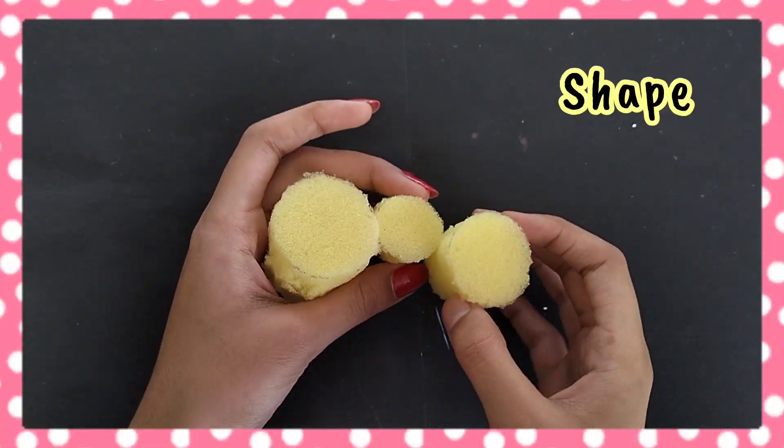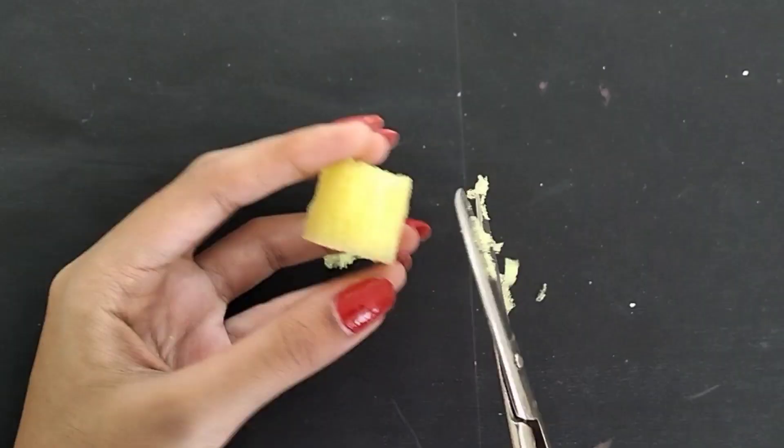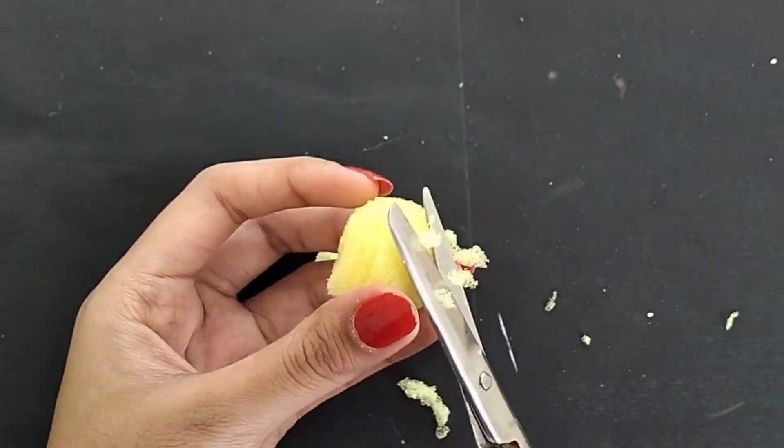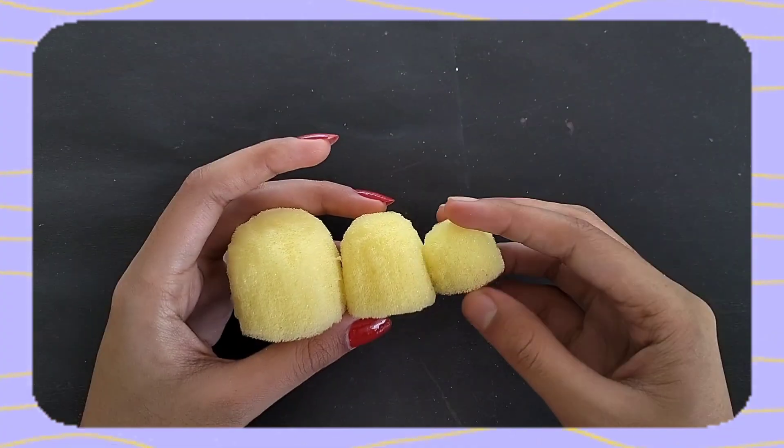Now we have to shape them. I will trim them here and as much as possible I will try to smooth the edges. After we finish each one, we follow the same process for the rest of the pieces.